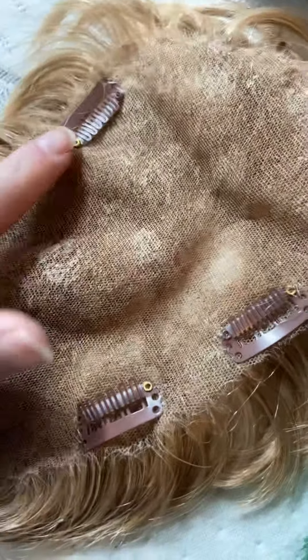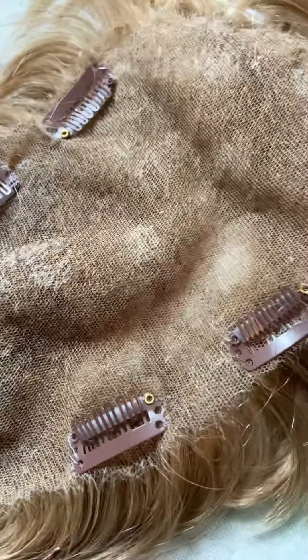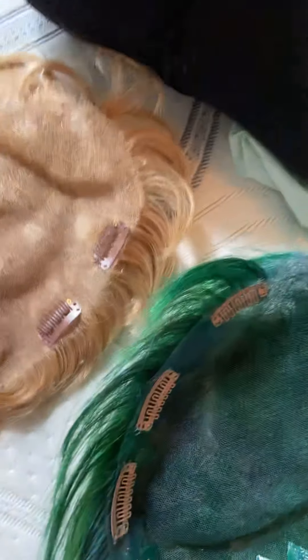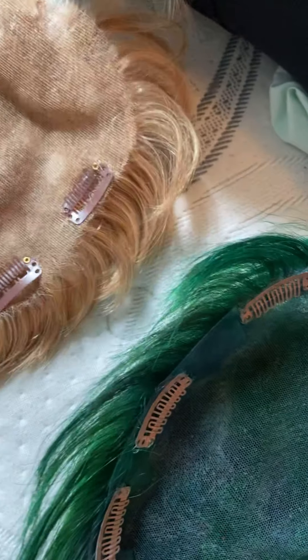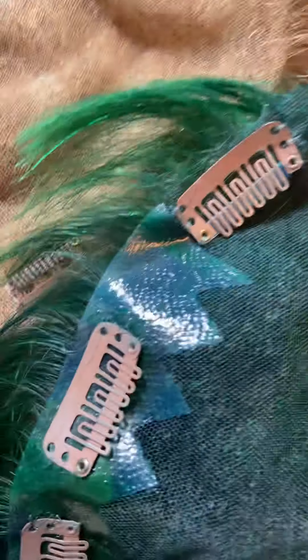That's why I switched to adding clips instead of tape and glue, because I was also breaking out in acne. This is what the blonde looks like — it's a natural color. They'll let you send your hair sample and they'll match it perfectly, which was excellent. These are called comb extension clips.